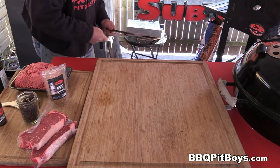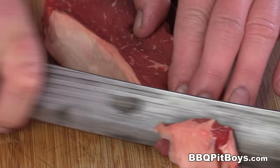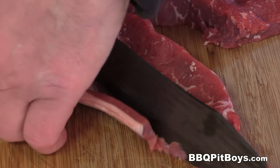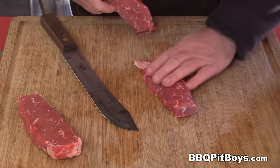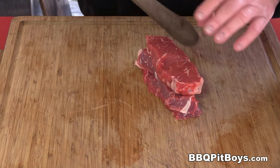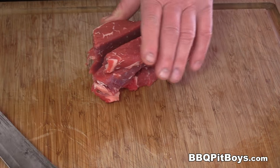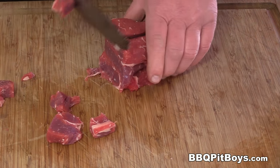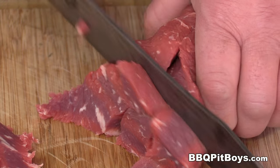Next thing you wanna do is trim the steak a bit. Since this is gonna be incorporated into the burger, you can take some of this fat off — it's not gonna do you any good inside the burger — so we'll just trim them up just a little bit. Then slice these steaks into small, bite-sized chunks. Just like that. Looks good enough to eat already — in fact it is.